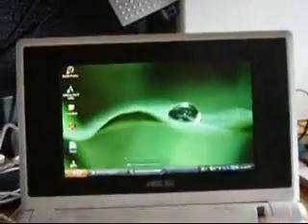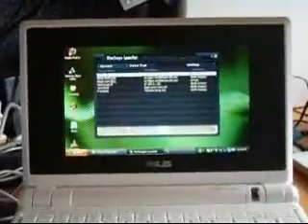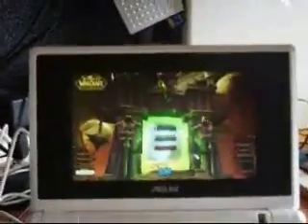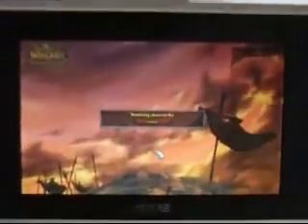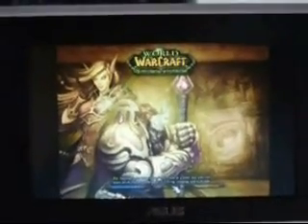Now I'm going to show you Warcraft actually running. This is overclocked to 900 MHz. It takes a while to load because it's running off the external drive, which isn't that fast.